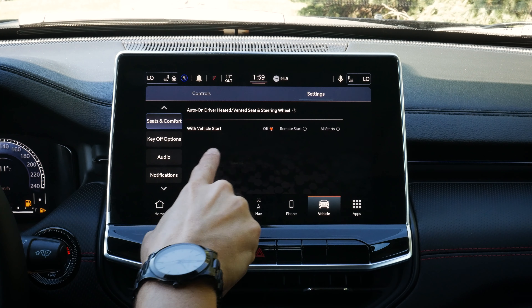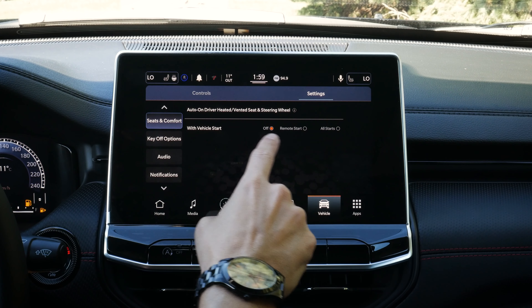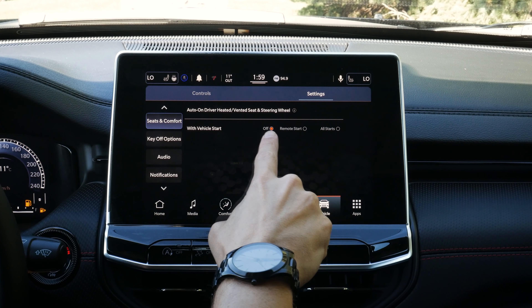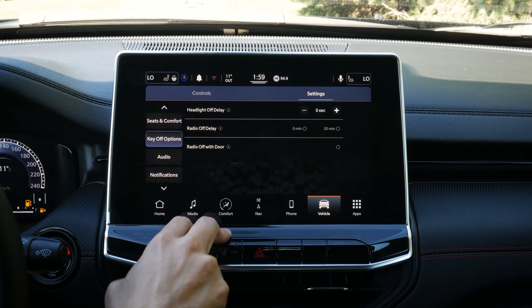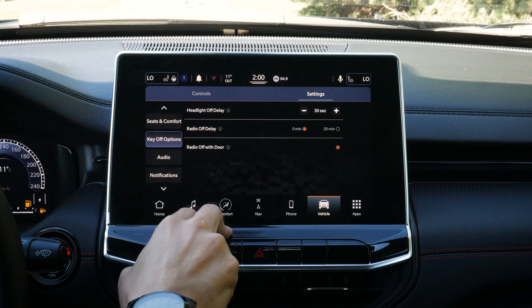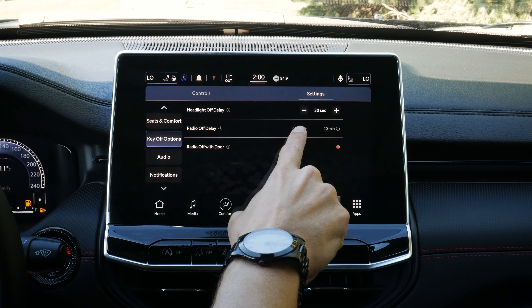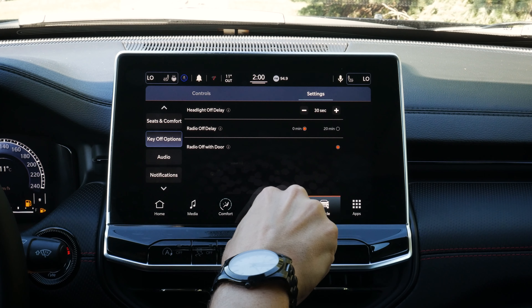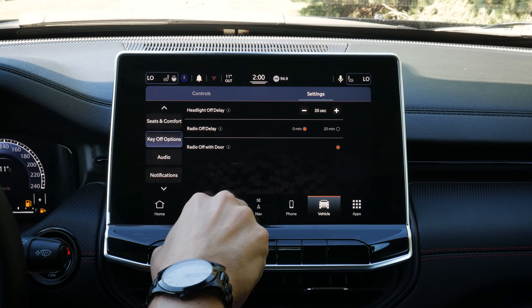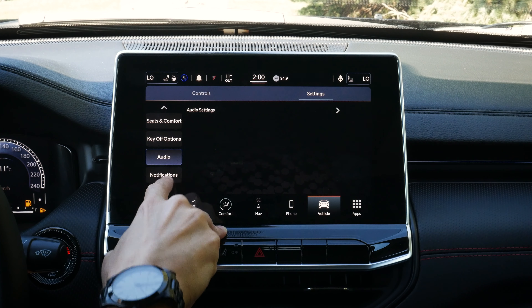Doors: do we want things auto unlocking, flash lights with lock, sound the horn when locking or remote starting, look at passive entry so we don't need to unlock to get inside, link settings to individual key fobs, and enable or disable a hands-free liftgate. Seats and comfort: do we want heated seats, steering wheel, and things like that coming on automatically with remote start, on all starts, or off? Key off options include headlight delay and radio delay — when we turn off the vehicle, do we want the radio to give it 20 minutes before turning off automatically?